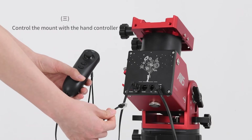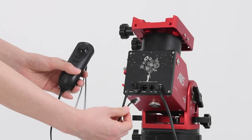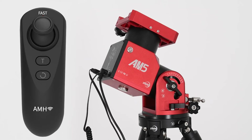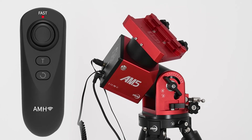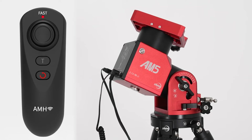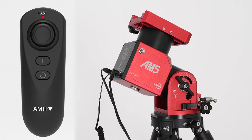Hand controller. Link the hand controller to the AM5's hand controller interface with the included hand controller cable. The joystick can be clicked as a button to switch between high speed and low speed tracking. Move the joystick with the corresponding direction and amplitude to obtain the desired tracking speed. Press the tracking button to begin and cancel tracking. Press the cancel button to cancel go-to and other functions. Hold down cancel for 3 seconds to reset the mount to the 0 position.